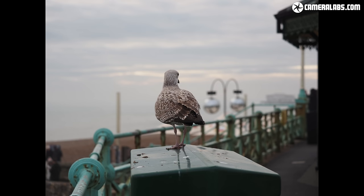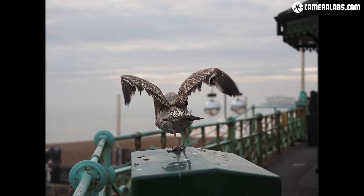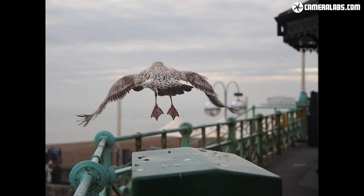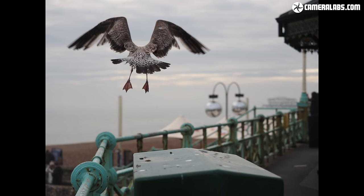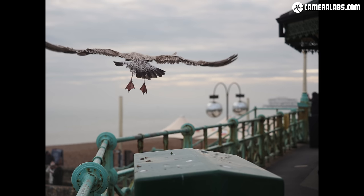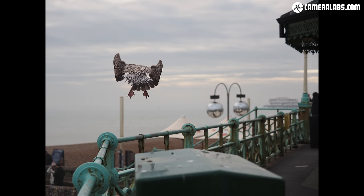Here's a sequence shot with Pro Capture, fully pressing the shutter as a bird took off. Thanks to pre-buffering while half-pressing, the E-M1X captured frames prior to take-off, ensuring I didn't miss the moment — absolutely brilliant for birds perched and waiting to go. Panasonic has something similar but at 4K or 6K video resolution in JPEG only, whereas Olympus captures at full 20 megapixel resolution in JPEG or RAW and can autofocus during the burst in low mode. You won't find this capability on any Canon, Nikon or Sony body at the time of this video.